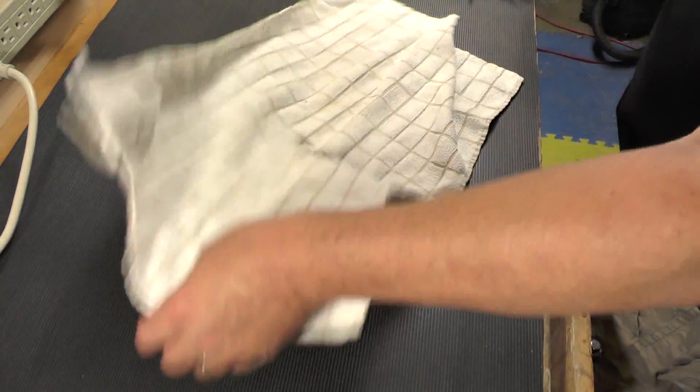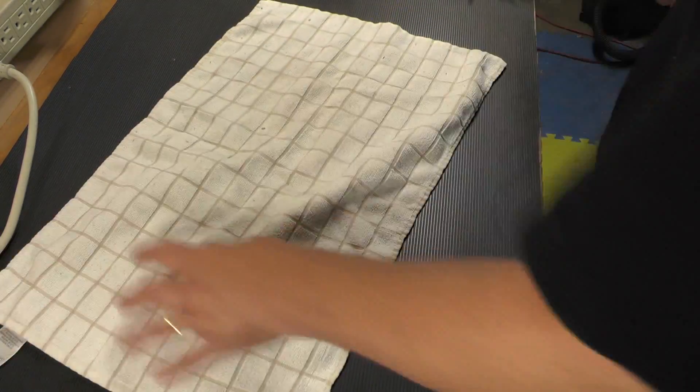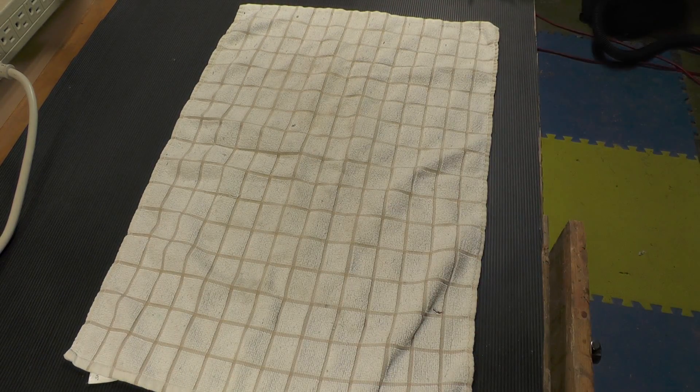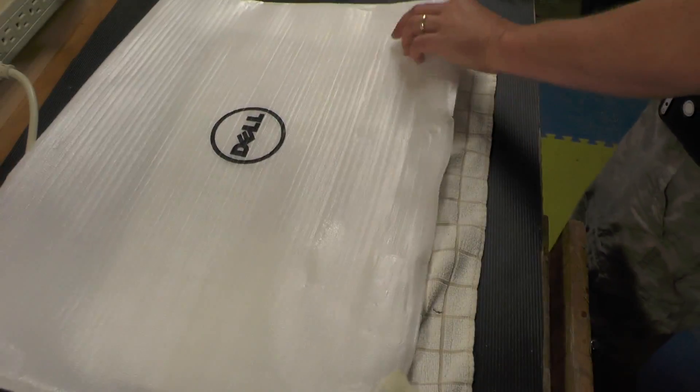First thing I'm going to do is prepare the surface here, just to make sure we don't scratch up our nice new screen. I'm going to use the padding that they shipped with it.